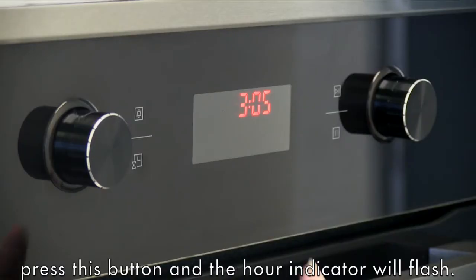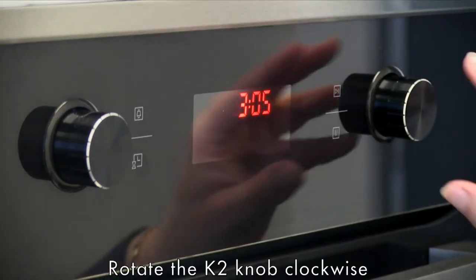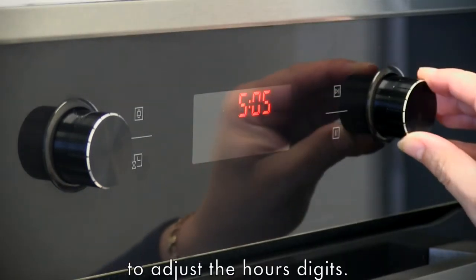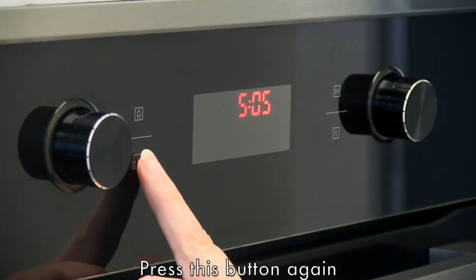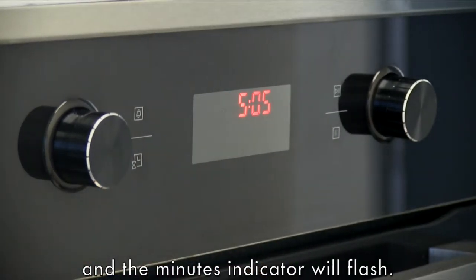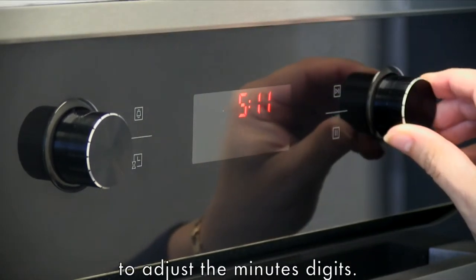To set the time, press this button and the hour indicator will flash. Rotate the K2 knob clockwise to adjust the hour's digits. Press this button again and the minutes indicator will flash. Rotate the K2 knob clockwise to adjust the minute's digits.